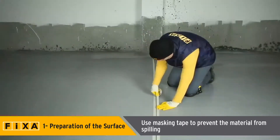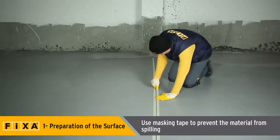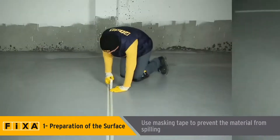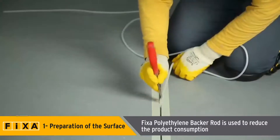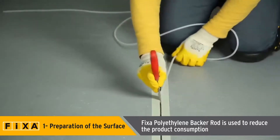For a clean finish, first cover the designated area with masking tape to prevent the sealant from spilling onto surrounding areas. Use FIXA polyethylene backer rod to reduce consumption of Polymera MS-925 in joints.